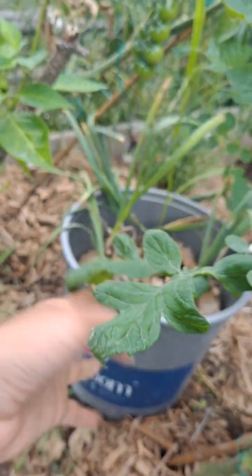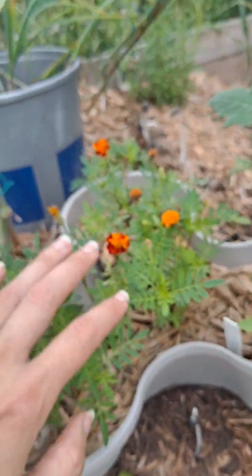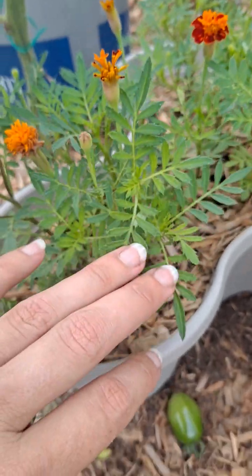These pots of garlic are really great to help keep predator pressure down, and marigolds — I grew from seeds.